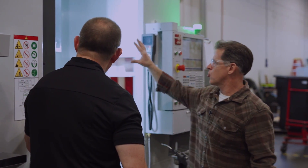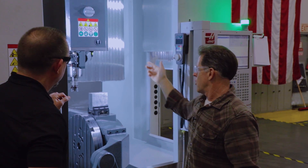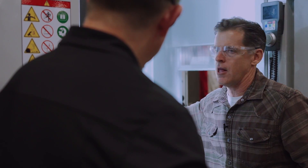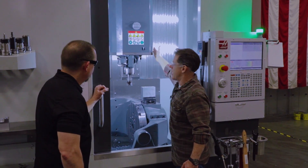Some other cool things on the head: we pulled the spindle out and made more of a snout on the spindle mount. That allows you to get a lot tighter to your workpiece without worrying about banging the head.